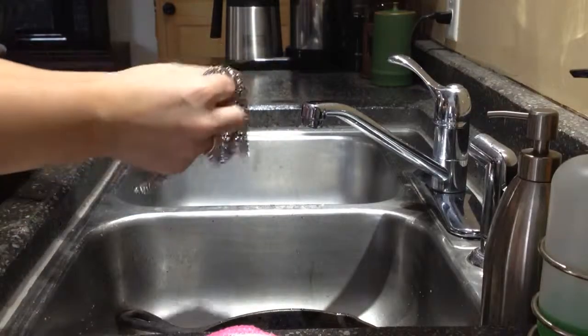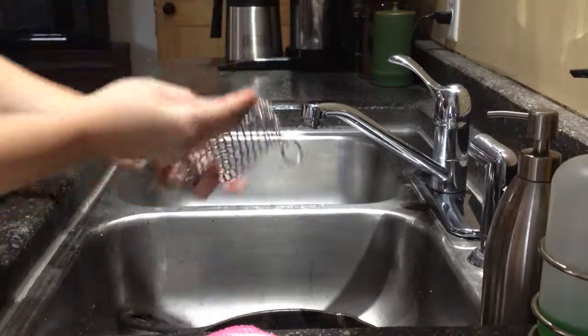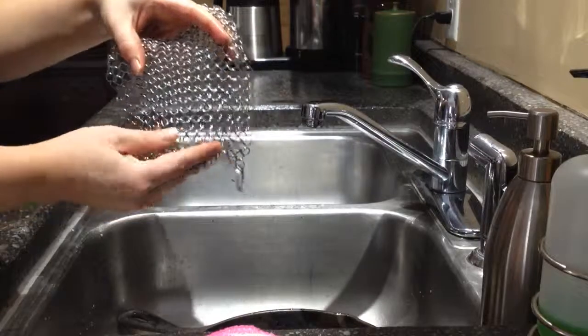Hi, this is the Quality First Cast Iron Cleaner. This is the 7x7 size. It does come also in a 6x8.